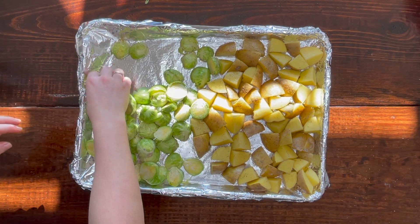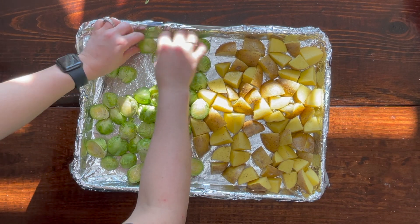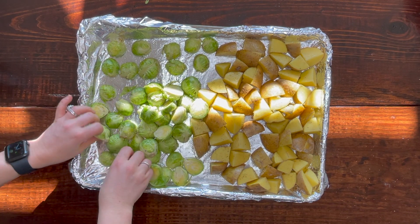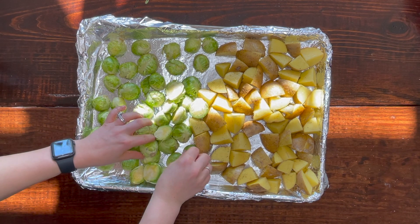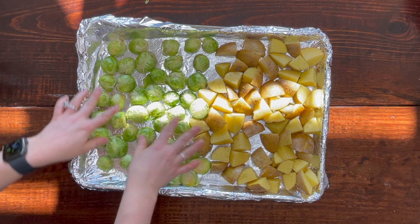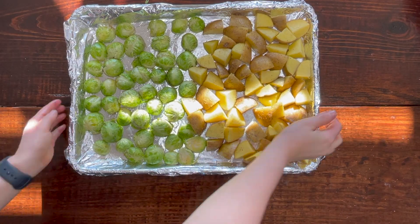Lay the Brussels sprouts face down — cut side down — on your pan so they will roast and get really nice and crispy in the oven. Once your vegetables are all spread out in one nice even layer, go ahead and pop them in your oven at 425 degrees and allow them to cook for 30 minutes. You'll do this before placing them in with your fish, since the vegetables will take a little longer to cook and you want everything to come out at the same time nice and hot.